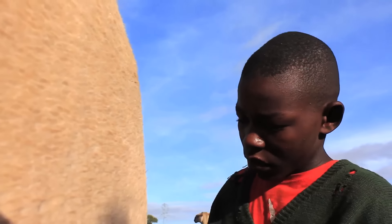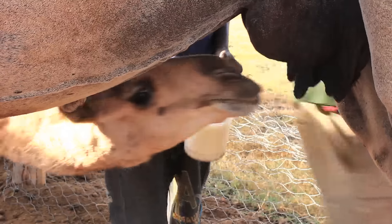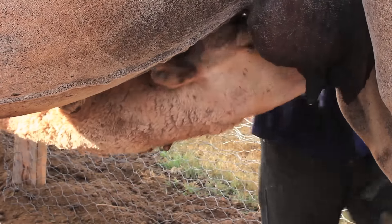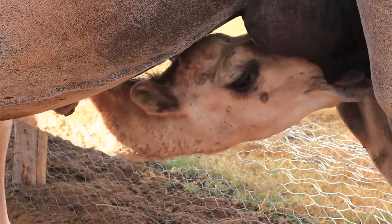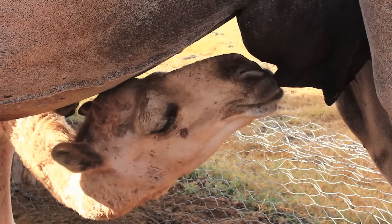Camels recognize the people taking care of them. When the usual milker is changed, significant milk retention is often observed. Therefore, it is advisable to use the same milker who is known to the camel.